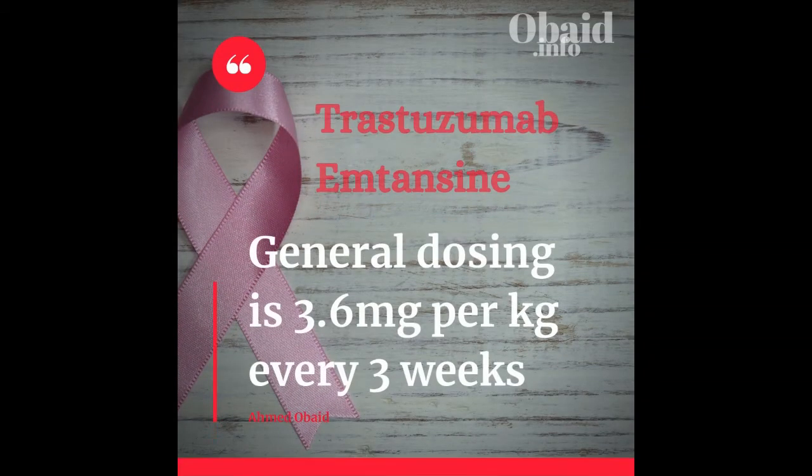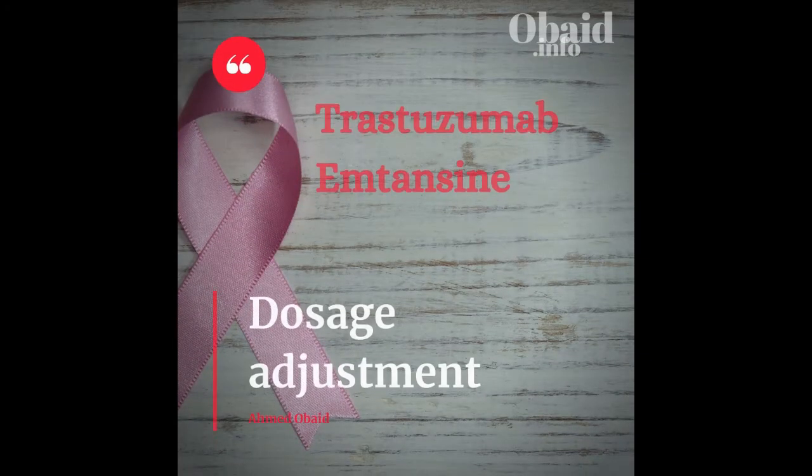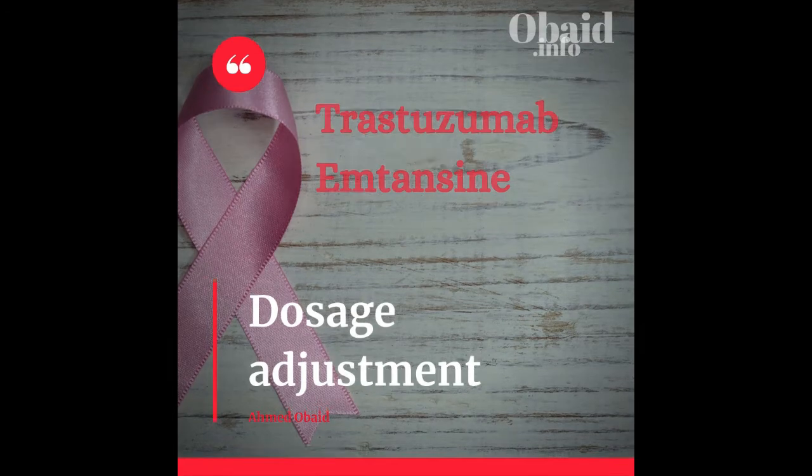As for trastuzumab emtansine dosage, general dosing is 3.6 mg per kg every 3 weeks — easy to remember. There is no dosage adjustment for renal patients; however, since it can cause liver damage, either reduce the dose or discontinue depending on the level of damage to the patient's liver.